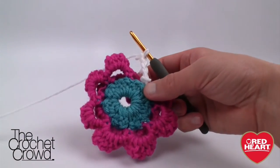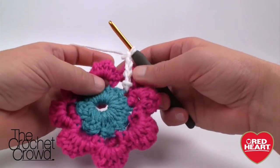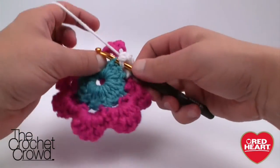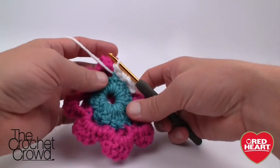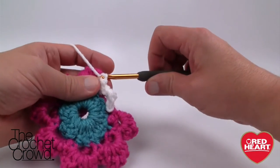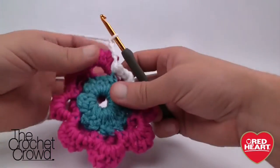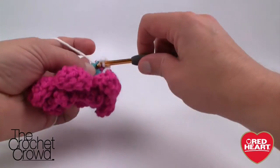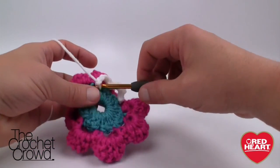Come into the next visible stitch and do another slip stitch, then chain four — 1, 2, 3, and 4. Continue to the next one. It may feel hard at first, but once you understand the pattern it's really easy. Do that all the way around and when we come back I'll show you what to do next.